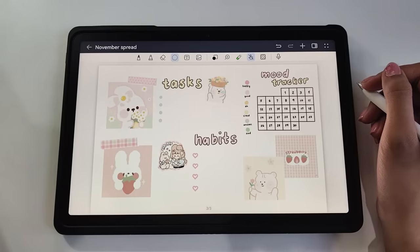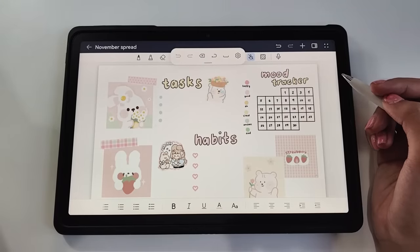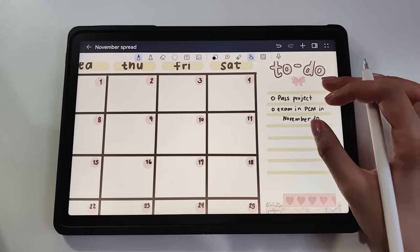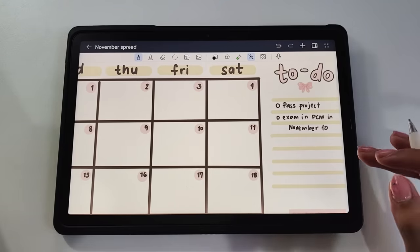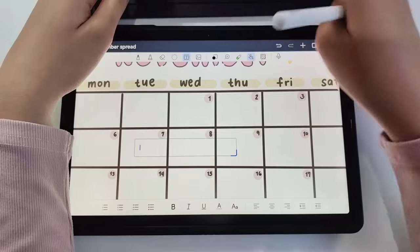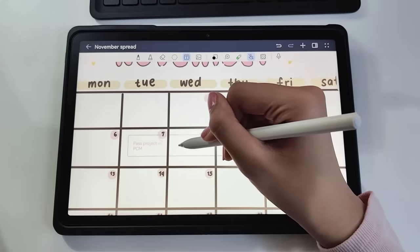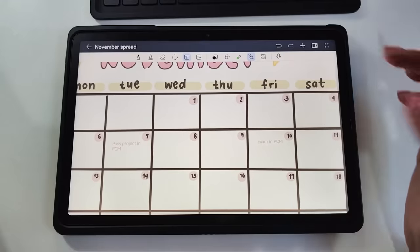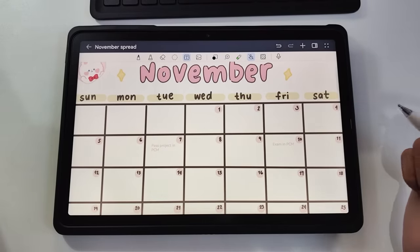If you like putting in random quotes or thoughts in different fonts, you can also use the text tool which is here. It can instantly make a journal entry look aesthetically pleasing. For example, if I'm in a rush, I'll just quickly write here — let's say "quick notes." And if I want to organize it and make it uniform, I can use this tool to reorganize quick scribbles like your to-do list, tasks, or works. For example, "Past project on November 7th" — let's add it here. "Exam PCM on November 10th." As you can see, it makes it look more organized and neat. I like this feature a lot.